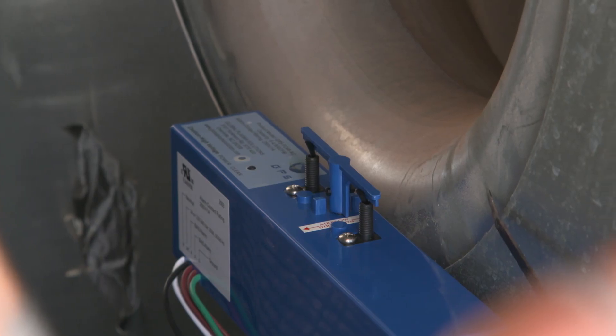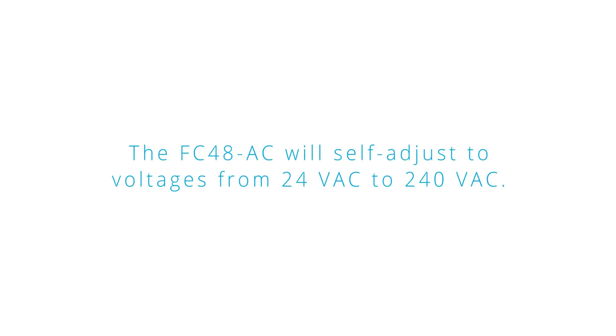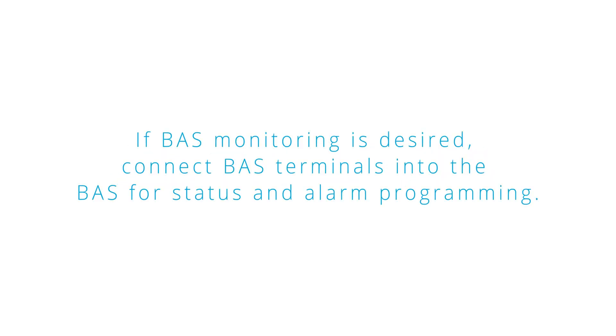Check that the wiper arm has room to rotate freely. Confirm the power is off prior to wiring, then connect the power wires. The FC48 will self-adjust to voltages from 24 volts AC to 240 volts AC. If BAS monitoring is desired, connect BAS terminals into the BAS for status and alarm programming.